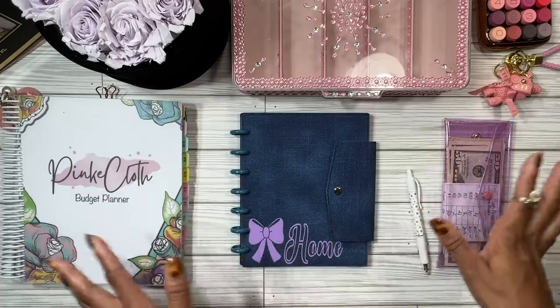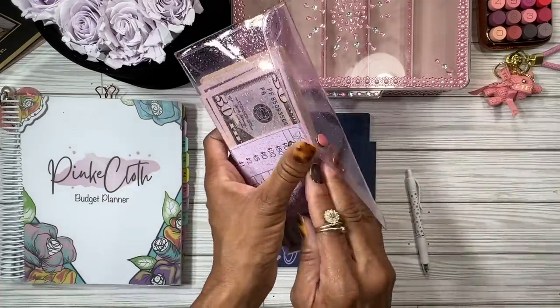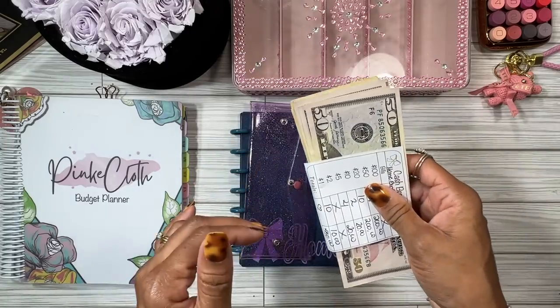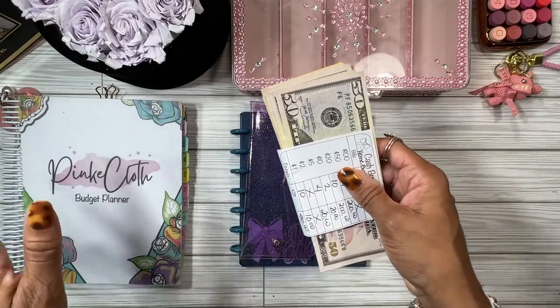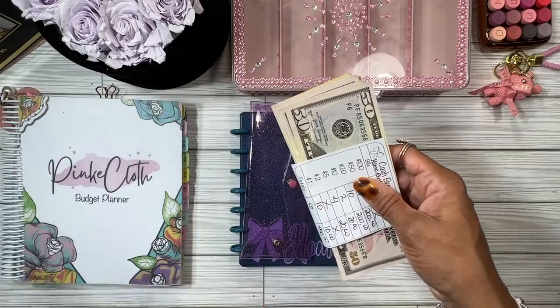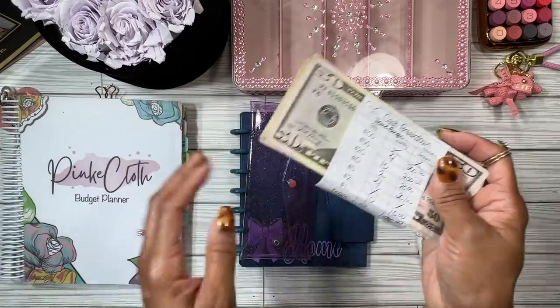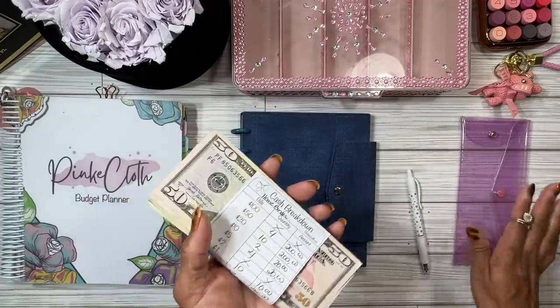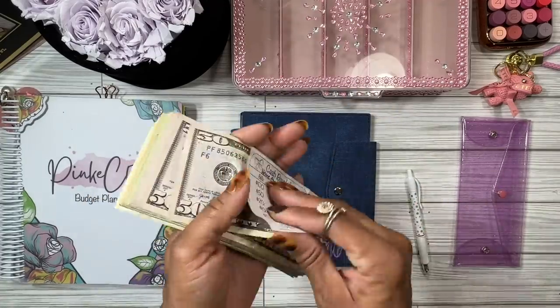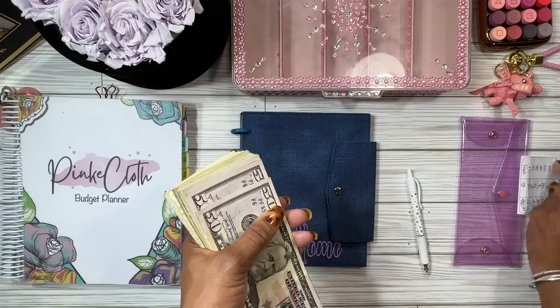Let's see how much cash we're going to be stuffing. This is what I'm paying myself from my side hustle business. Usually I'd put some in my personal envelope, but I felt like I really need to start saving for home expenses. So I'm going to put this amount and start my binder. We are going to be stuffing four hundred and fifty dollars.